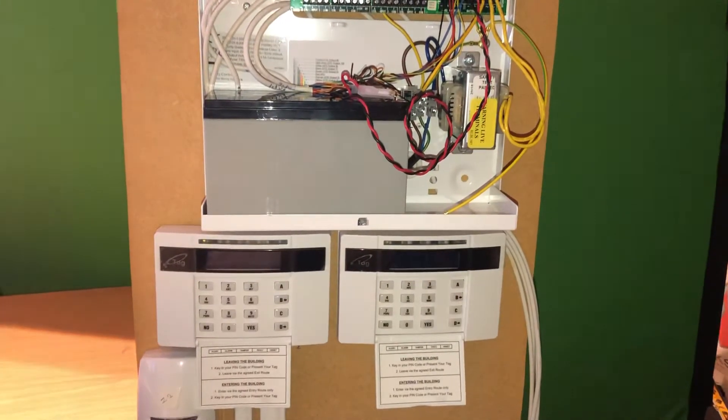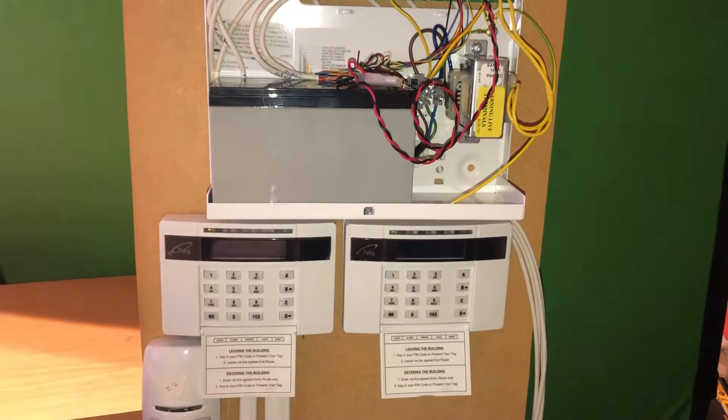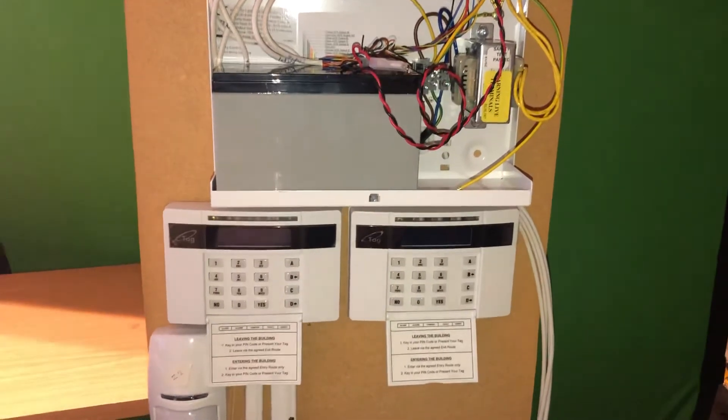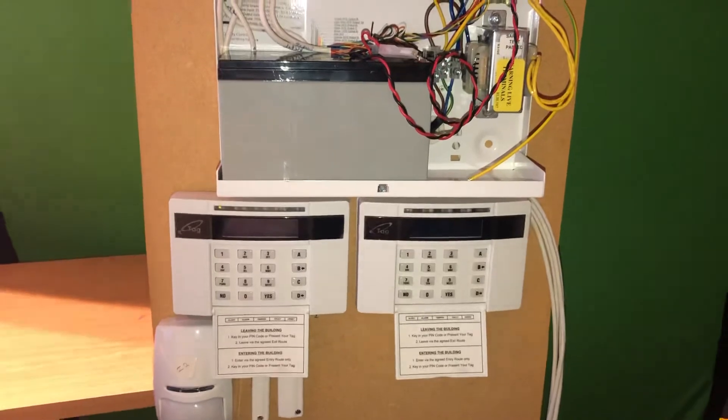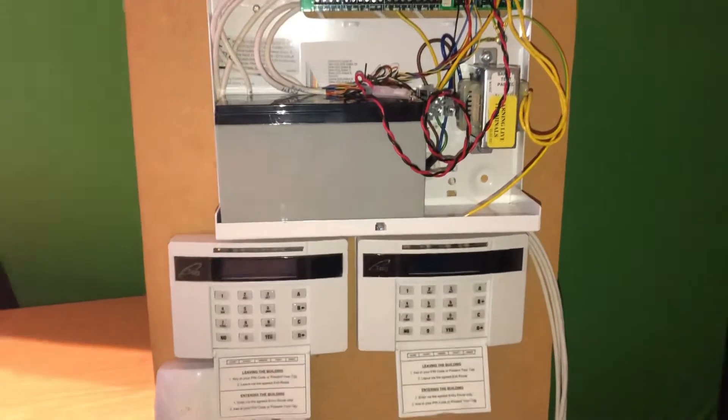Today I want to show you how you wire up two keypads and how you program them. If you have three keypads or four keypads, the programming is the same. So let me turn on the power.